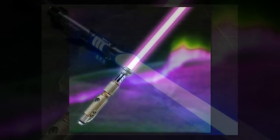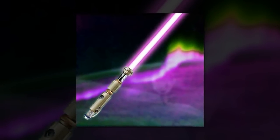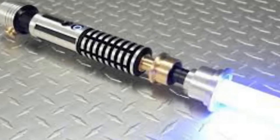The lightsaber building scene is well developed, with many online sites such as Ultrasabers and the Custom Saber Shop simplifying the build process with ready-made parts and elaborate hilts to tickle the fancy of blade-building hobbyists.